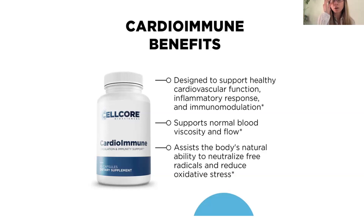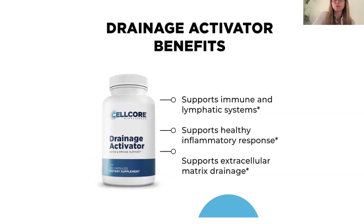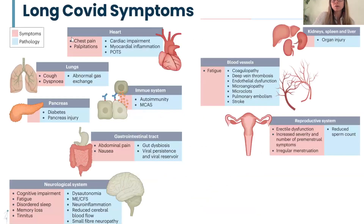One of the ingredients in CardioImmune is yarrow, which has good research coming out specifically for COVID vaccine-injured folks. When we talk about long COVID symptoms, vaccine injured, and even people who didn't get the vaccine — a lot of people got COVID naturally and are still experiencing long COVID symptoms, and it has really impacted all body systems.